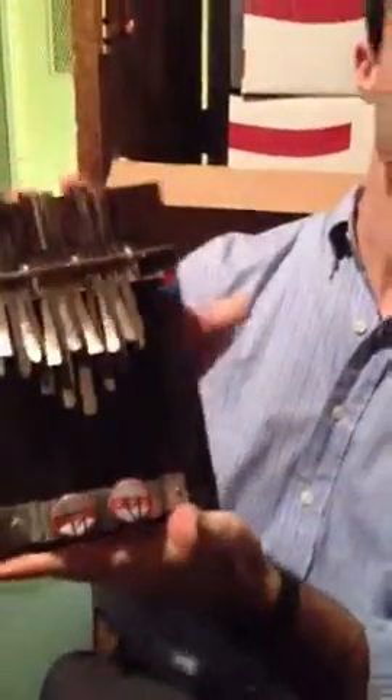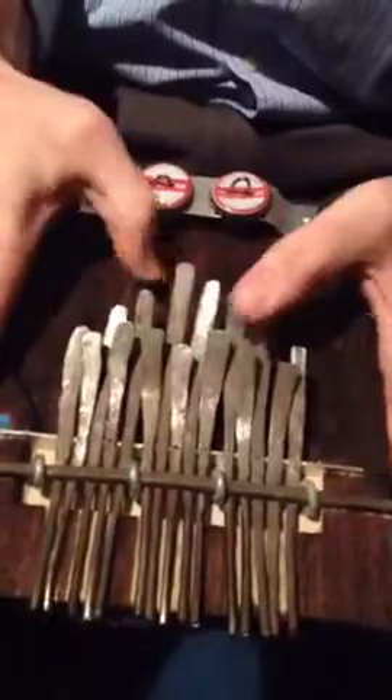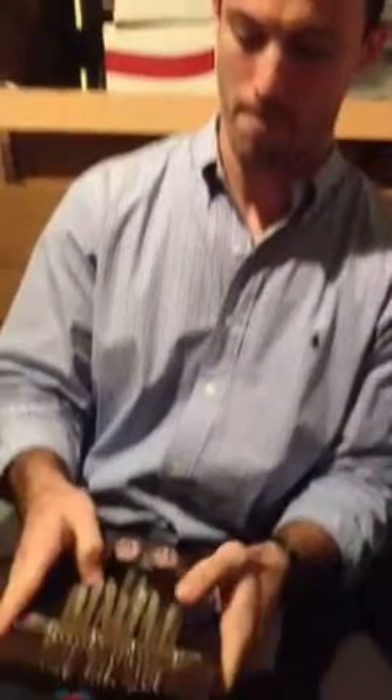I'm going to play a little something for you. I hope you enjoy it.